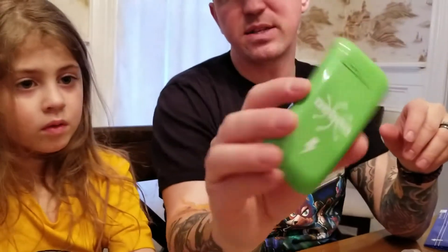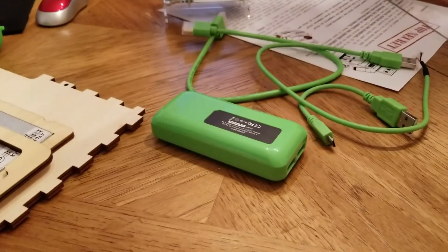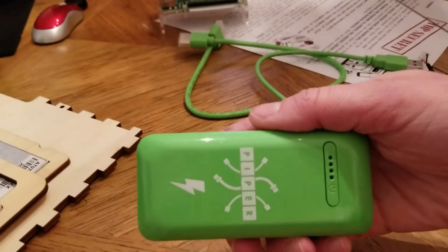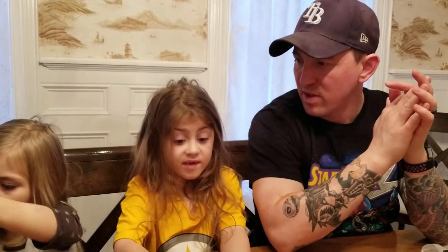Here's the battery pack again — it's a 6,000 milliamp-hour power bank. That is a lot. Besides that, we just have all the pieces that make up the case. So we'll get everything laid out, pull out our blueprints, and then we'll start putting it together. Sound good? Yep. You excited? Yes!